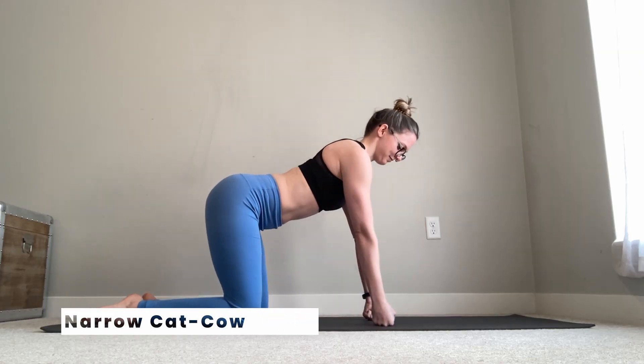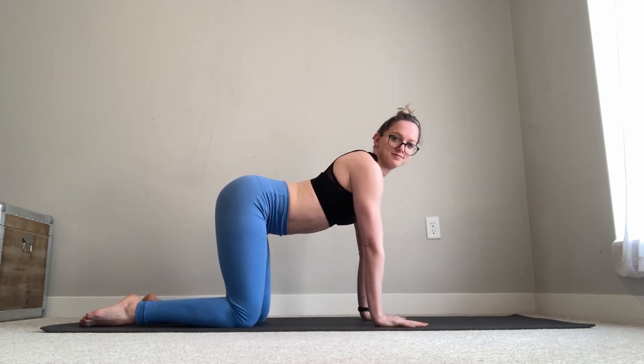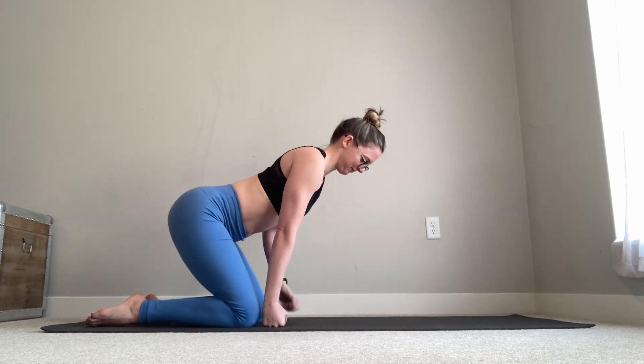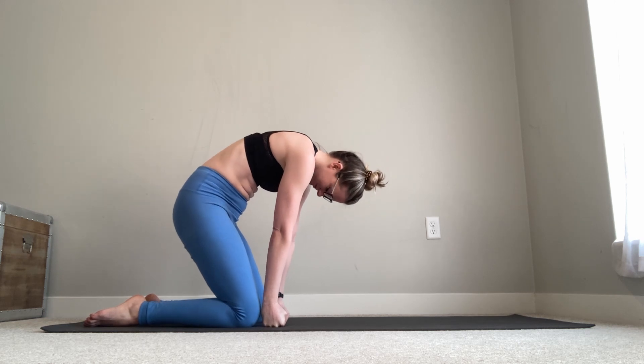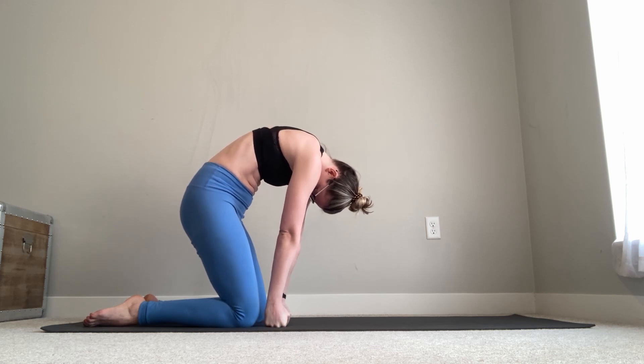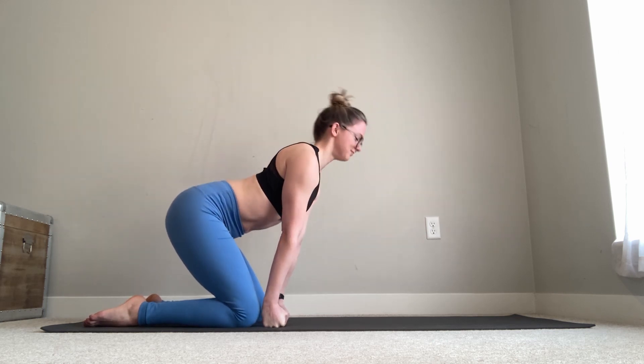Start on hands and knees — you can be on your palms or on fists if that's more comfortable on your wrists. Instead of a traditional tabletop with hands under shoulders, slide your hands back a little closer to your knees. Round your back by tucking your tailbone, tucking your chin toward your chest, sucking that belly button in, and puffing up the back of your ribs as high as you can. That's the rounded position — you'll get a nice stretch between the muscles between your shoulder blades and all the way up and down each side of your spine. Then arch your back by lifting your tailbone, collarbone, and the crown of your head. Repeat, rounding and arching a couple of times.